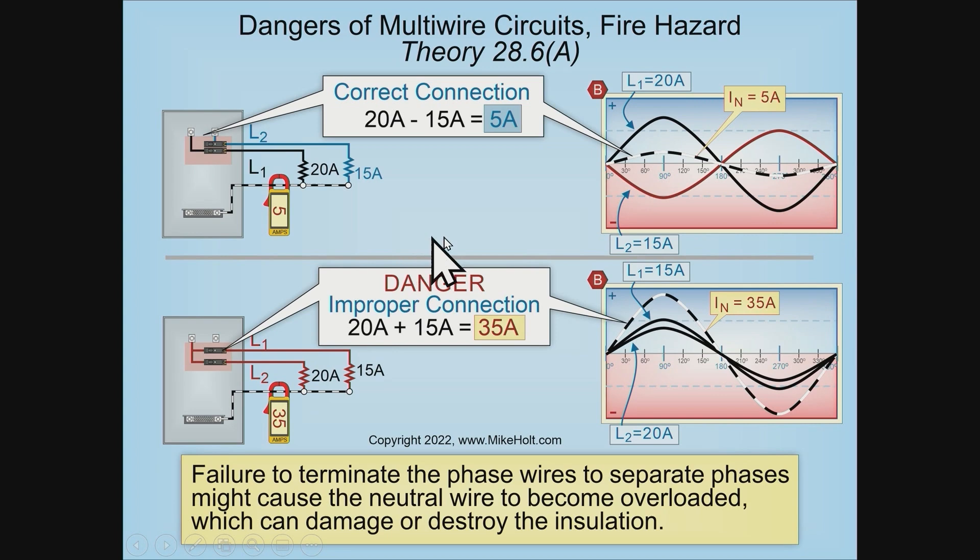So 15 and 20 — 20 amps over here, 15 amps over here — the neutral is going to be five amps. But here's the danger: if you had it inadvertently on line two and line two, the neutral is going to be additive, and so we have the overloaded case scenario.